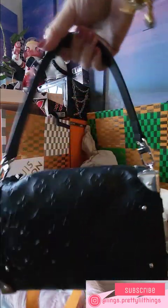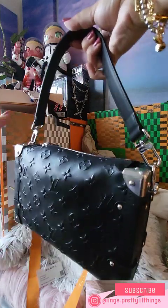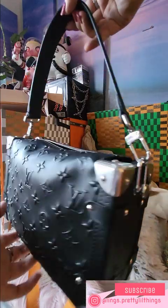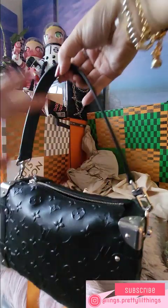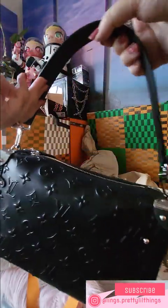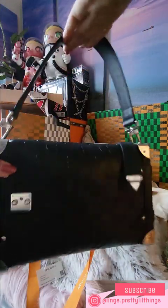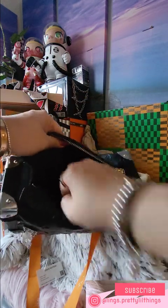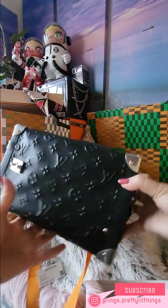Most of the unboxings I've seen for the Side Trunk feature the monogram canvas version in treated vachetta leather. But for myself I decided on the black one because living in Hong Kong where it's been raining, even the treated vachetta will get dirty or spot. I think the black leather with black straps and silver hardware is more suitable for someone like me living in Hong Kong. Some people said the opening is quite hard, but having a lot of micro bags I find this bag can actually fit quite a bit compared to smaller bags, and it's completely structured yet super soft.